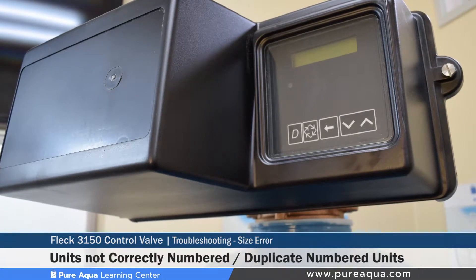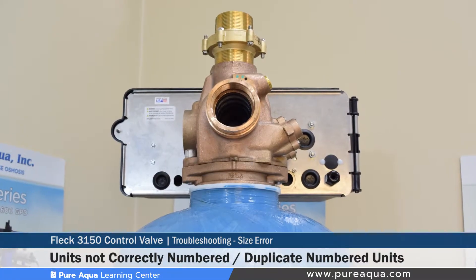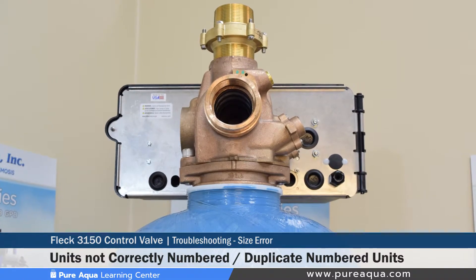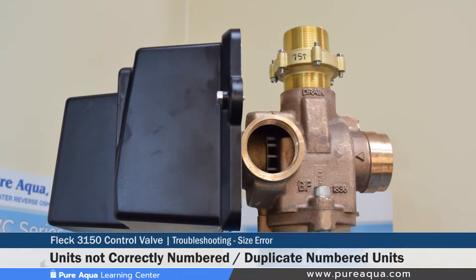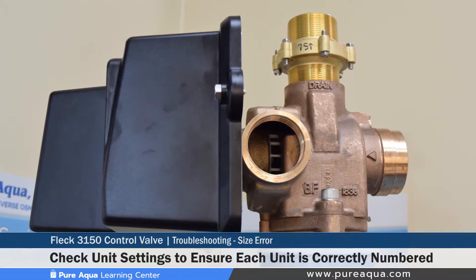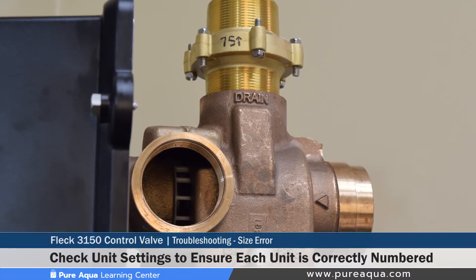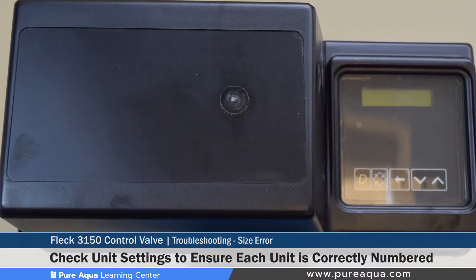The fifth error is a size error where the units are not correctly numbered and more than one unit has the same number assigned. The correction for that would be checking that each unit is properly configured with the right unit number, to make sure that differing valves do not have the same number, as that can cause a communication error between the different controllers.